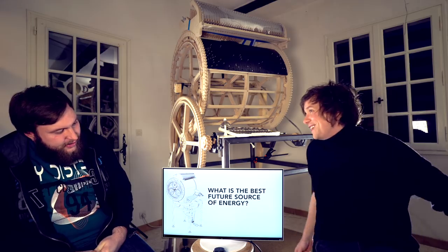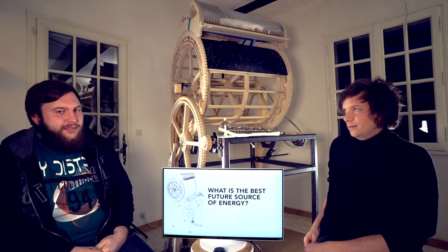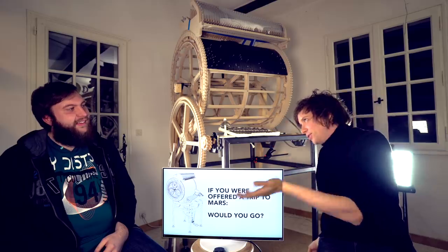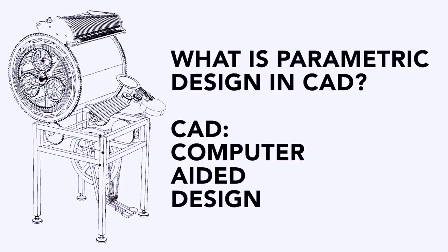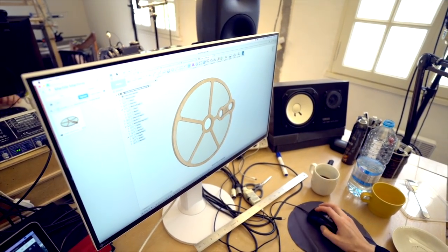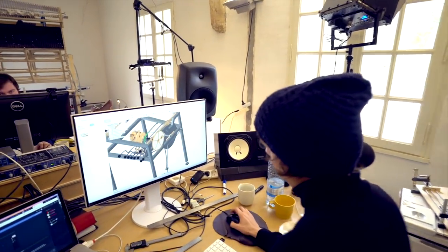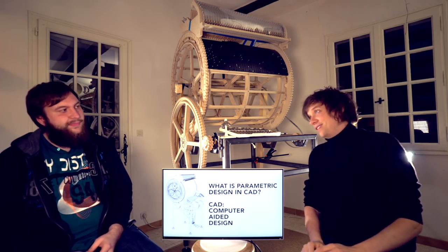What is the best future source of energy? The sun. If you were offered a trip to Mars, would you go? No. What is parametric design in CAD? CAD means computer-aided design. In Fusion 360 I'm almost always designing just a shape, but seeing Marius's work, he's doing parametric design — it's a whole different world and it's fascinating.